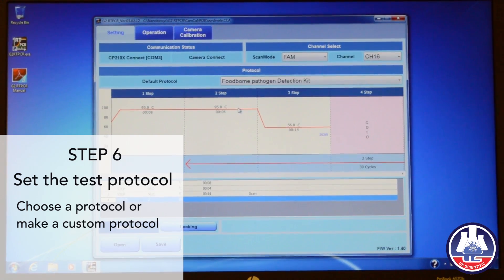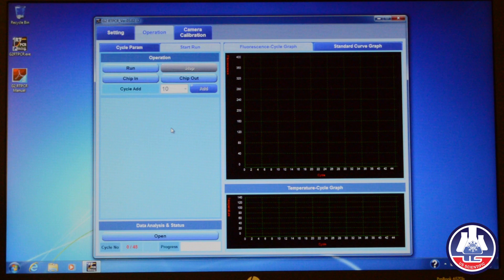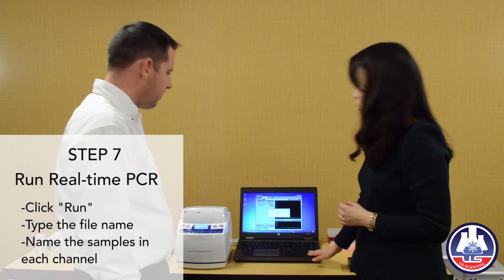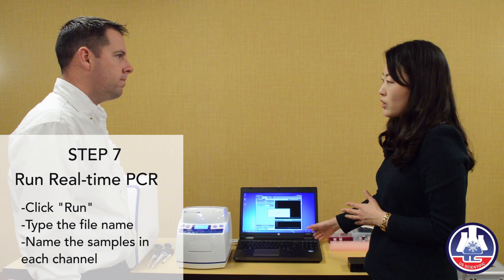When it's all ready, go to the operation tab and click the run button. Make a new folder anywhere you want, put your sample name, and now it starts. It takes around 70 minutes for this kit.